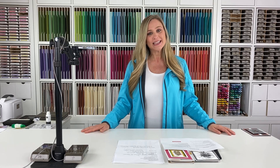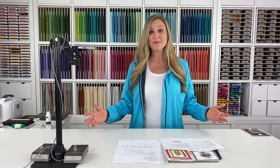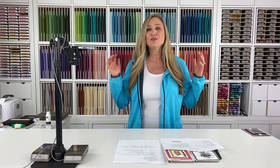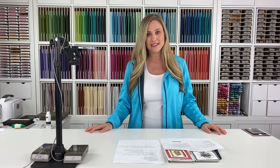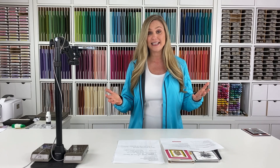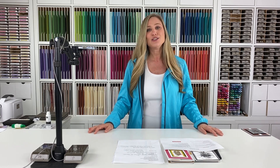Hello everyone, it's Brandi here and I am so excited to share with you the details of our upcoming Creative 8 Spring Retreat. It is one of the most fun times. The Creative 8 team and myself get so excited to create projects for you and to come together as a crafting community, to share together and to fellowship. It is just an awesome, awesome day.